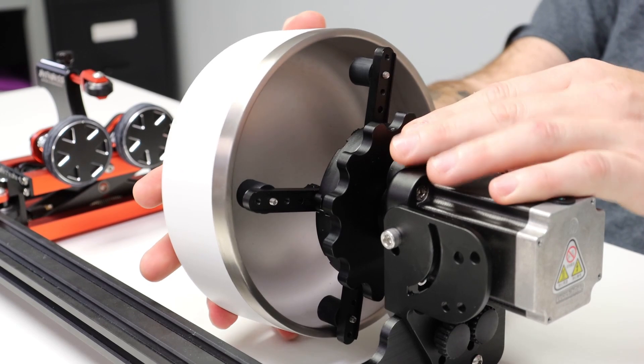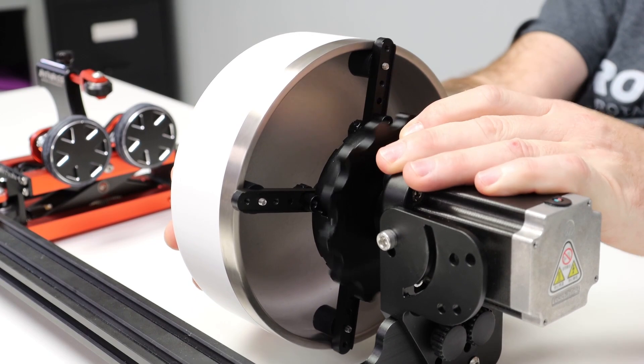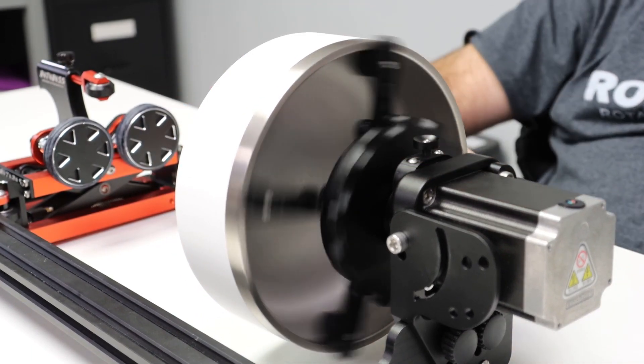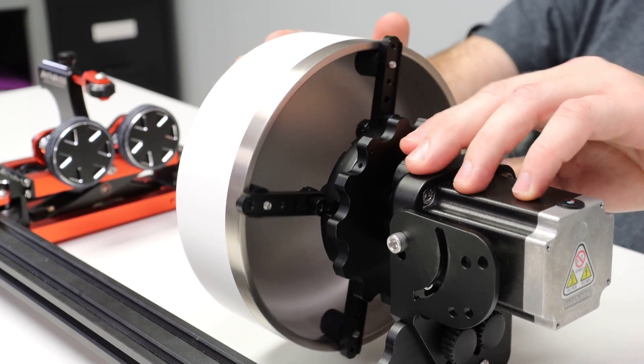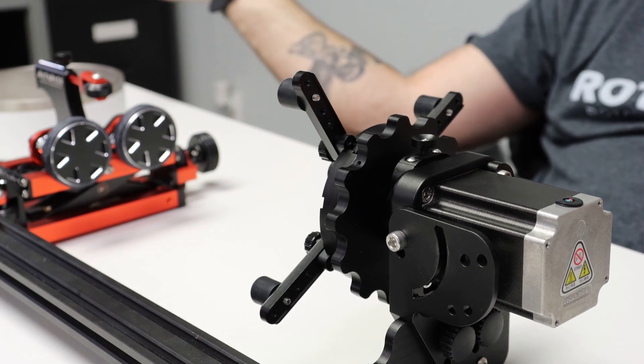You just set your dog bowl up, press it against the jaws of the chuck, tighten it down, and you're ready to go — just like that. And then to release it, just simply take it off. You're done.